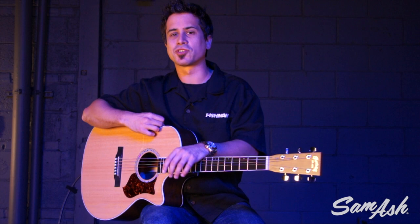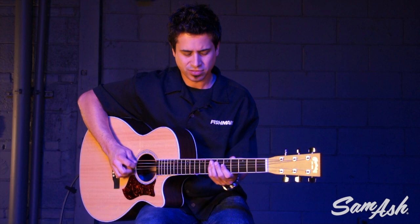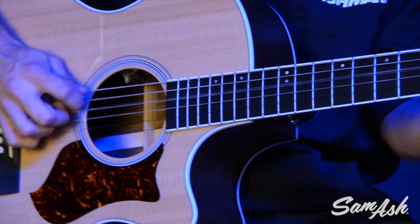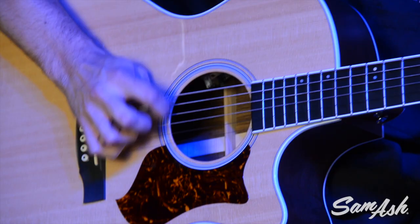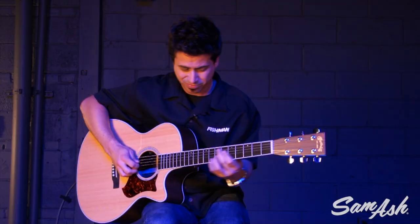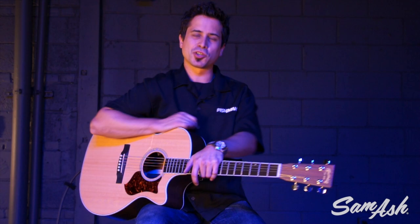So let's check out another setting — let's hear effect B. I dialed up a slap echo sound and let's do a little bit of picking. The Loudbox Artist. Lots of features. Lots of power. It's from Fishman — be sure to check it out at Sam Ash Music.